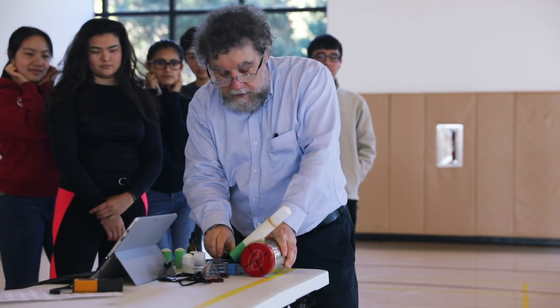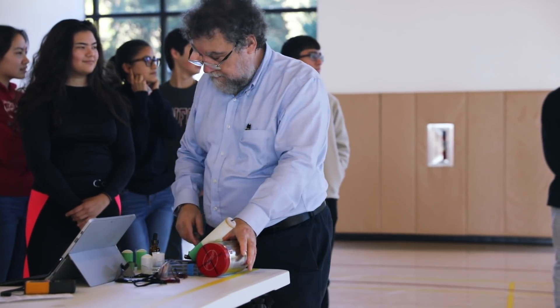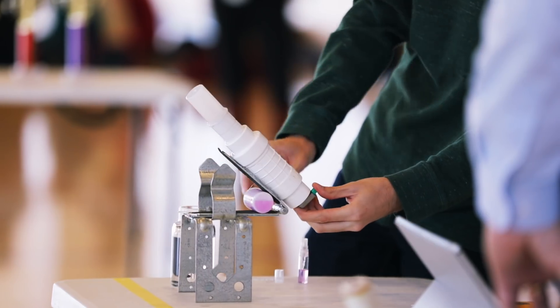The purpose of this, of course, is not to make a popper go farther, but to rather develop some hands-on experience about learning how to confront a problem, how to recover from error, how to do proper controls so you understand when a new change that you make is meaningful and when it's not.